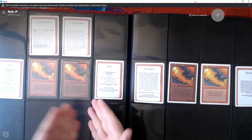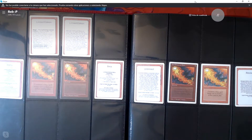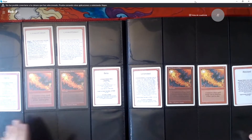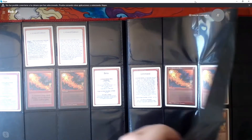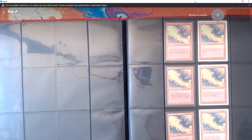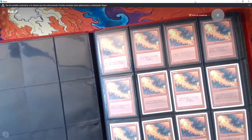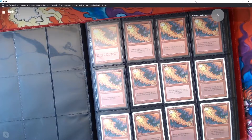The idea is to do something like this throughout the binder. The front page looks excellent. So we start with Alpha, Beta, Unlimited, and Revised, and then we have the rest of Revised in FBB and White Border as well — French, German, and Italian. Then we move on to 4th edition. We have all the original printings in these languages in Black Border, and then the reprints in other languages in White Border. It fits very nicely.